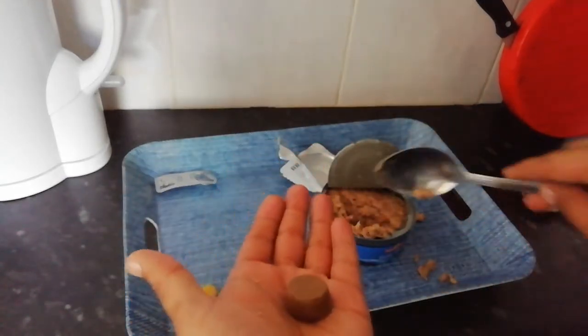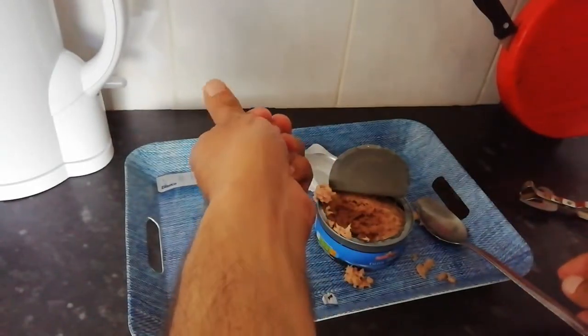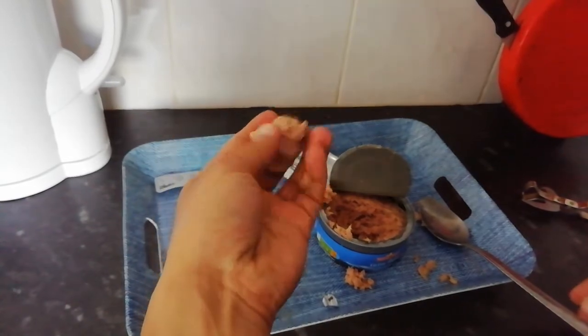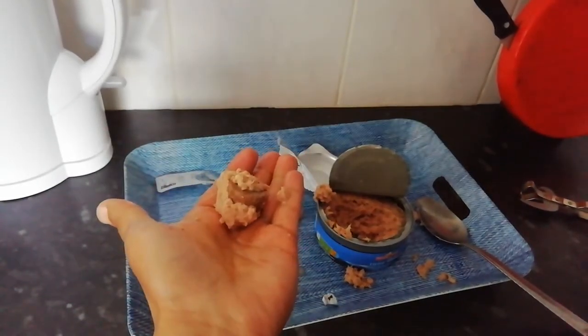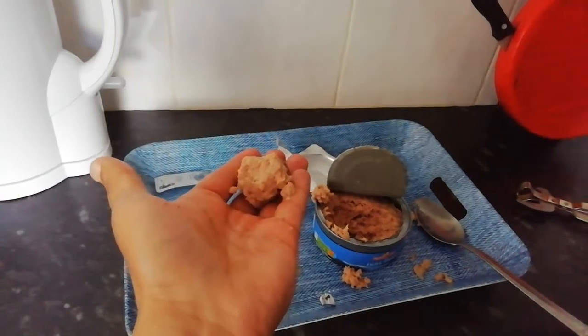I've already given him two small ones, but you basically want to encrust it in tuna. Make a large ball just like this so he can't see the tablet in there. As long as it smells like tuna he will eat it. So encrust it in tuna and watch this.